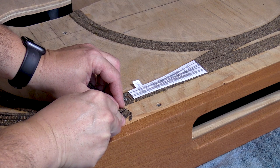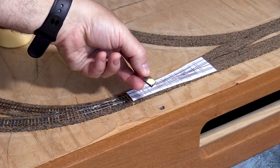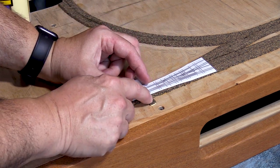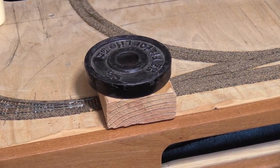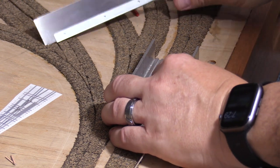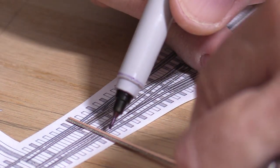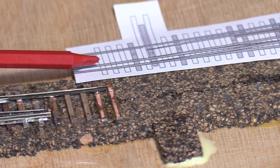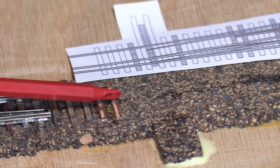I'll start by cutting a support for the head blocks from a leftover scrap of cork roadbed. This will put the head blocks at the same level as the rest of the ties. I've put some yellow wood glue on what would normally be the top of the roadbed. I'll flip the piece over and glue it where the template shows the head blocks. The beveled side matches the beveled side of the roadbed. Just like I did in episode 4 when I put down the roadbed, I've placed a weight on the head block support to hold it down while the glue dries. While waiting for that, I'll cut some PC board ties with my razor saw and miter box. I've moved the paper template to the side, lining up the last tie on the template with the last existing PC board tie on the layout. This will ensure that the tie spacing through the turnout matches the rest of the track.